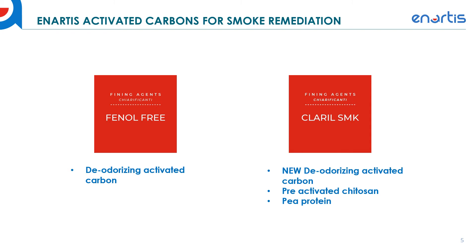This enables Claril SMK to be used at higher dosages in red wines without negatively affecting phenolics too much. We've also included pre-activated chitosan and pea protein in the blend with this activated carbon — those components aid in the settling of the activated carbon out of the wine and help facilitate that settling process. Additionally, those components help improve the mouthfeel and the bitter finish that comes with smoke affected red wines. We're really excited about the Claril SMK and its use in wine.